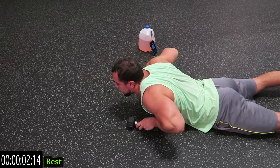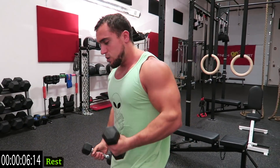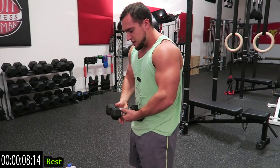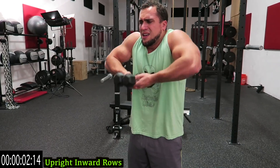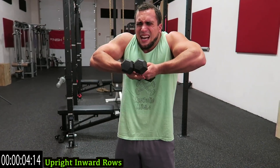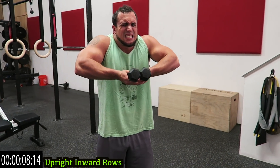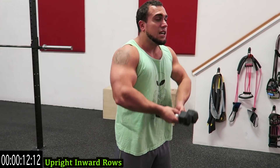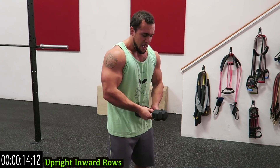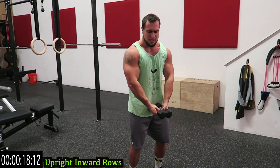That one's over. Standing back up — we're going to upright inward rows. Just like this, like you're carrying something, and come up and down. Keep those elbows above the hands as high as you can. Come on, push yourself. Shake it out if you need it and get back at it — it's not easy. Come on, squeeze those traps.